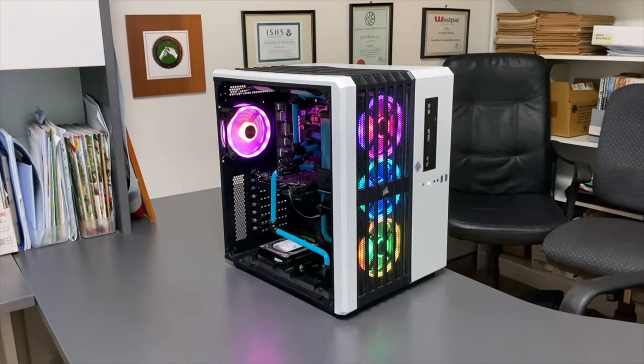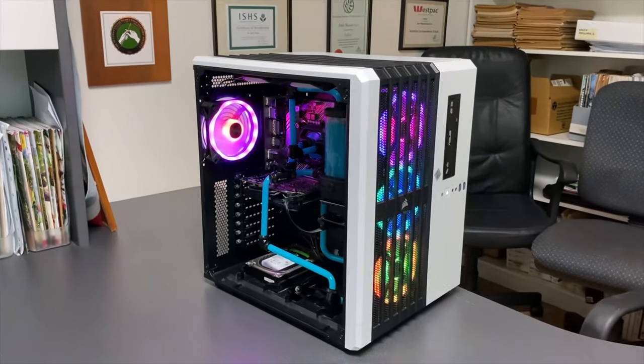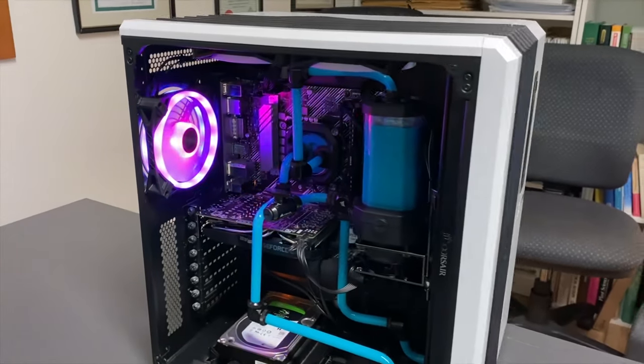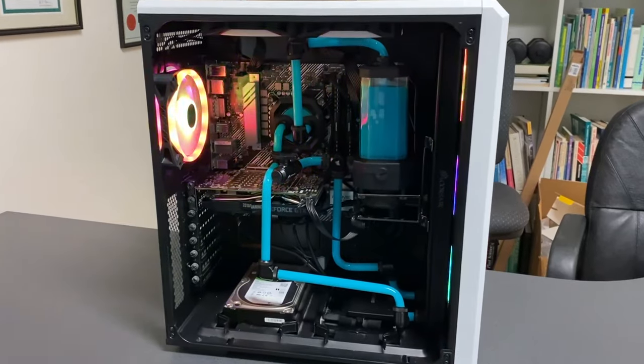In this video we will cover the basic tools, tubing, fittings and assembly of a liquid cooled rig. This video is mainly aimed towards beginners but can be a helpful refresher for pros too.